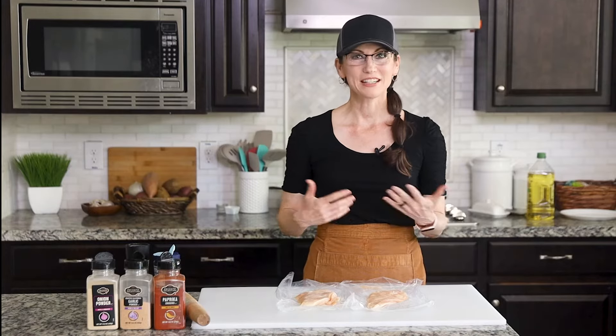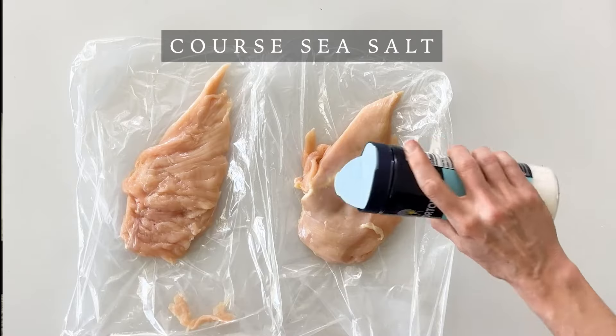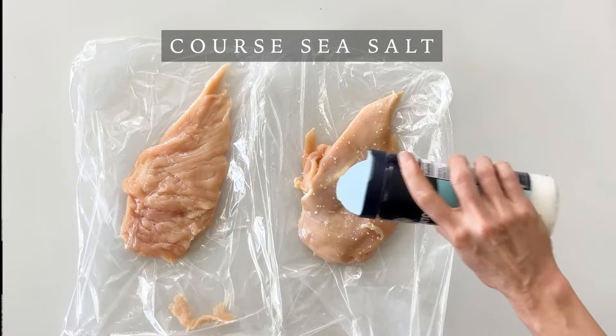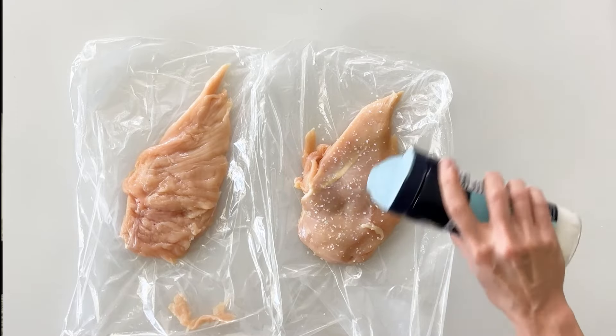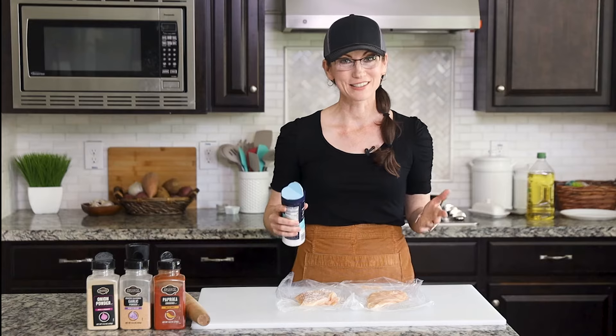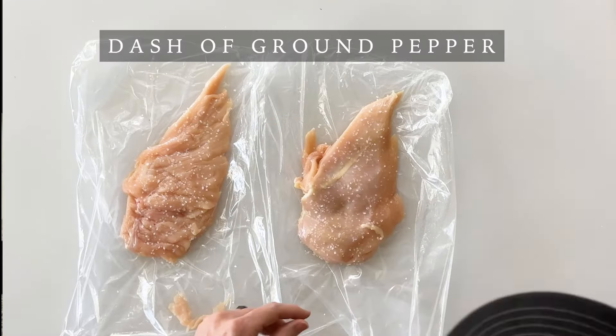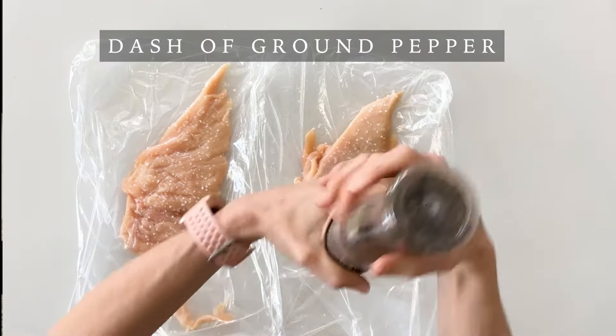Chicken breast has very little fat or flavor so we're going to need to season them. So we're going to start with just some coarse sea salt and simply sprinkle the salt over the top of the chicken. I know it looks like it's going to be very salty but I promise it's not going to taste as salty as it might look. The salt is just going to add a really great flavor. And then we're going to sprinkle some pepper on top of both.